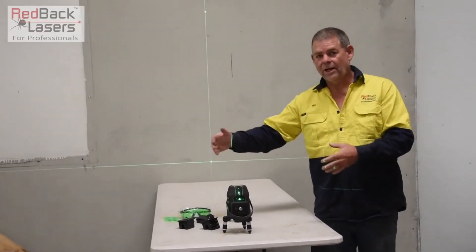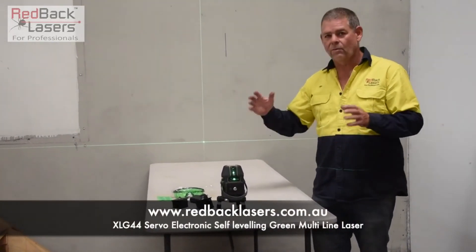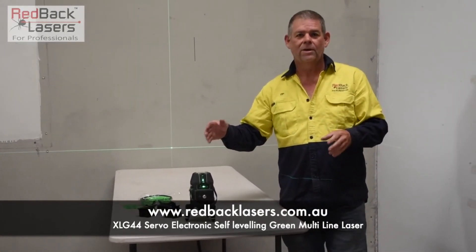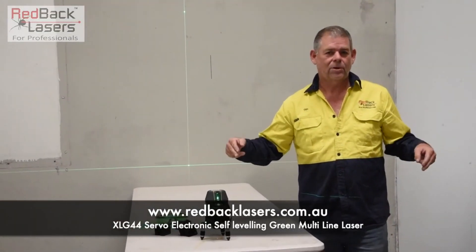So for full set out, outside site squares, inside set out, tiling — whatever we want to use. Fantastic laser. You can't go past the XLG44. Give us a call on 1800 769 858 if you want some more information, or click on the buy button.